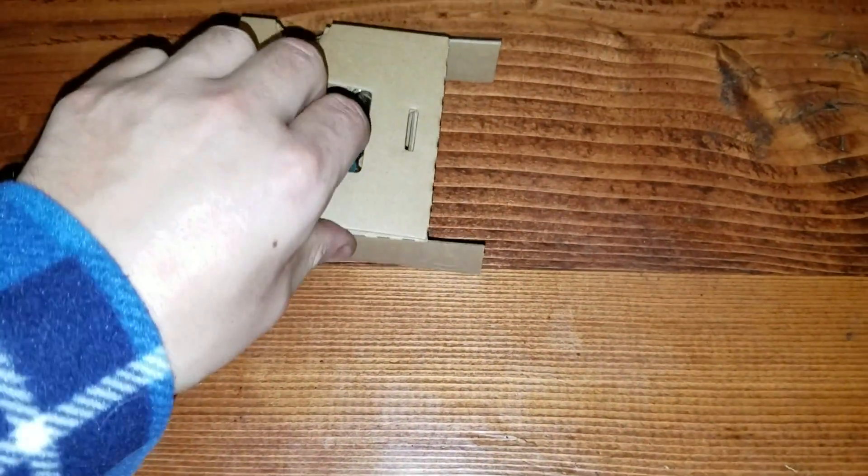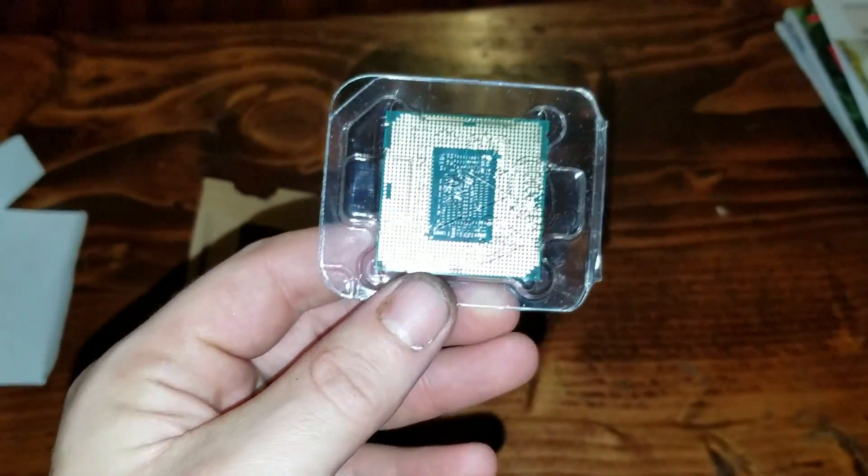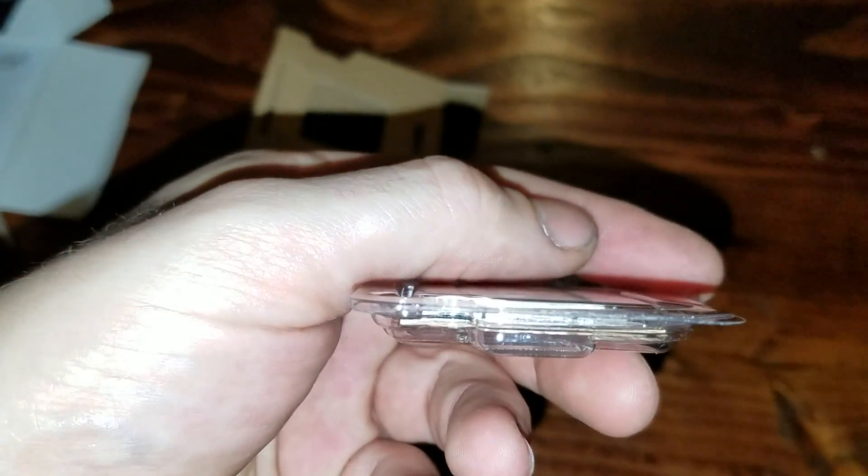Let's take it out of the little cardboard box here so you can see what it looks like more. There we go. That's what the back looks like. That's the front. It's pretty heavy compared to some of the other ones I've seen. That's the thickness of it.